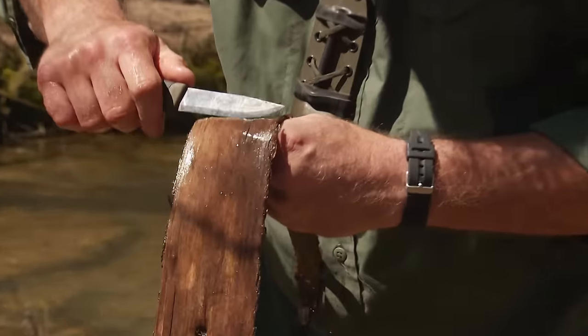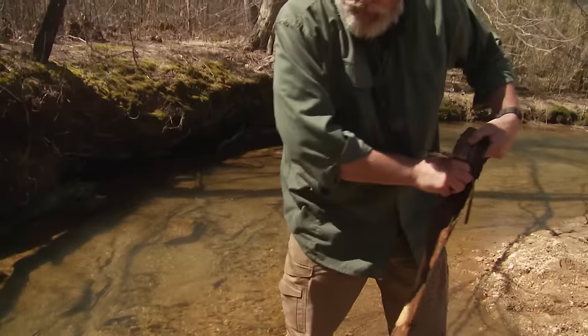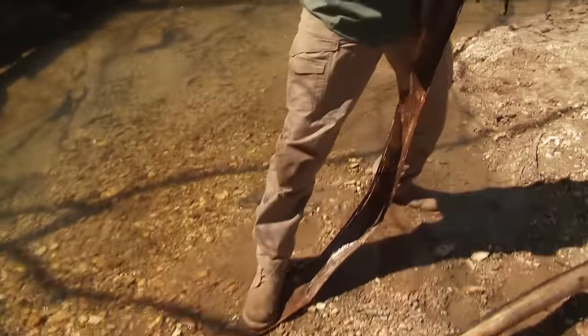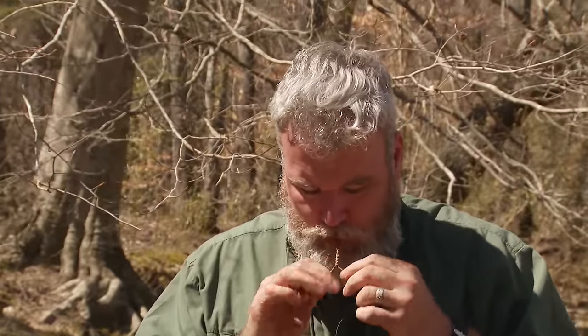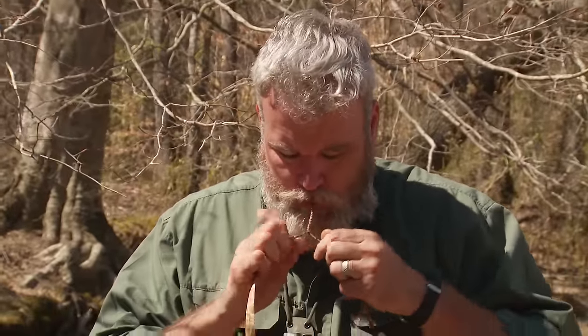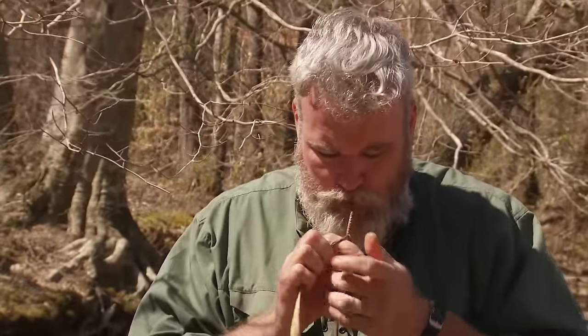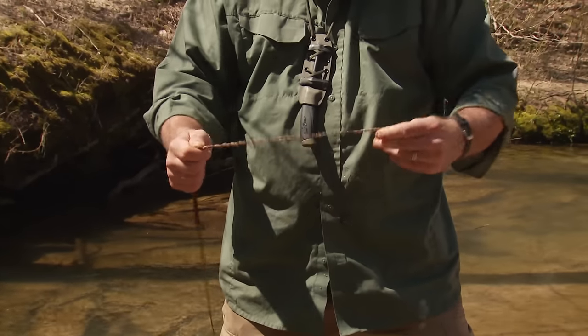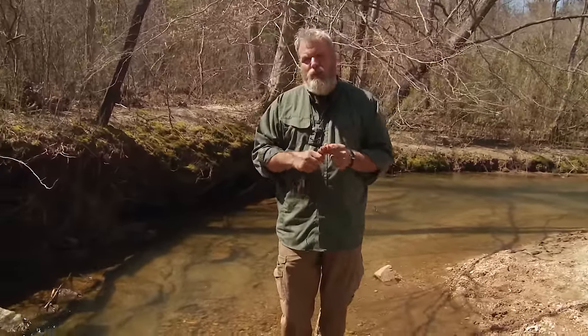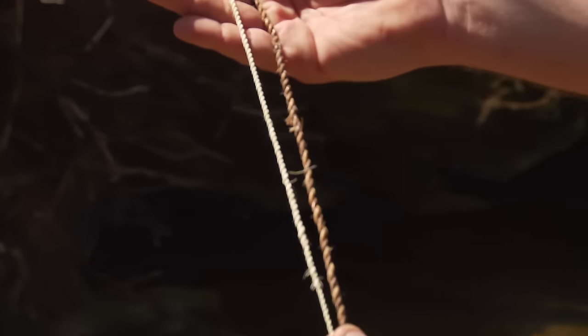Now to separate the outer bark — this coarse bark from the inner bark — I'm just gonna make a really light incision. I'll put my foot on one end and we can get fairly good pieces like that. The technique we used with the yucca is equally useful with this material. The end result is the same: a usable cord that can be lashed, very strong, very pliable. This is not as strong as yucca, but it is more prevalent and a lot faster to work with.